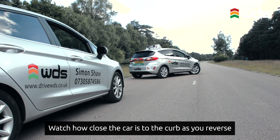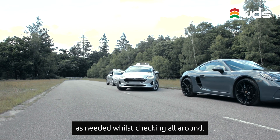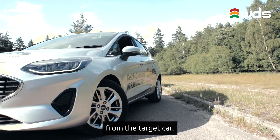Watch how close the car is to the curb as you reverse and adjust the angle of the steering wheel as needed whilst checking all around. You'll need to watch the nose of the car as it swings into the space to make sure you have sufficient clearance from the target car.